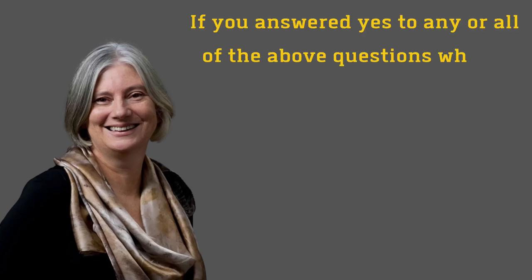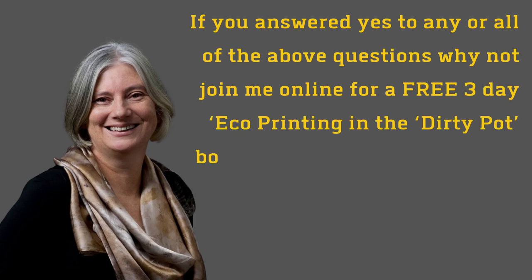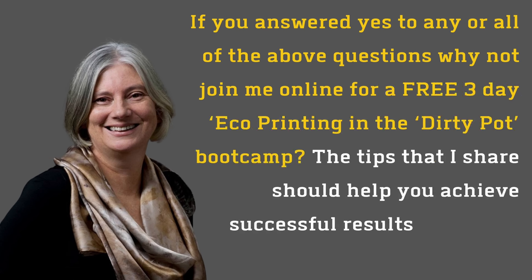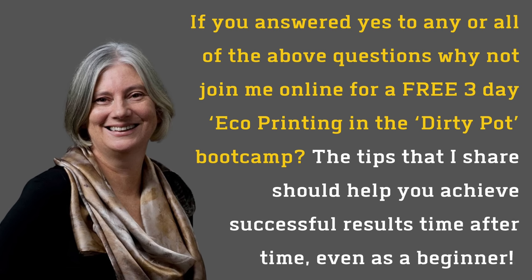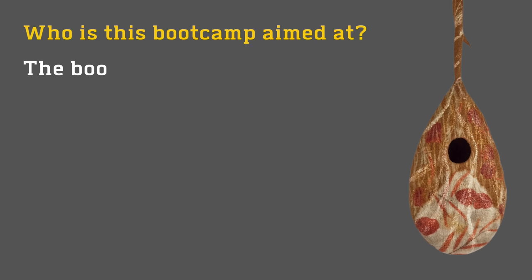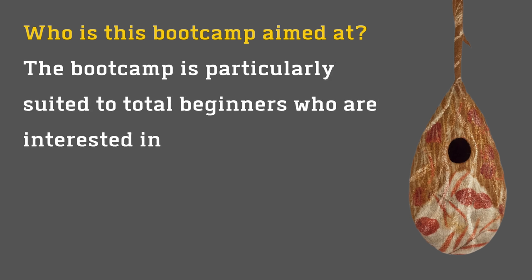If you answered yes to any of these questions, why not join me online for a free 3-day eco-printing in the Dirty Pot Bootcamp? The information that I share should help you achieve successful results, even if you are totally new to eco-printing.